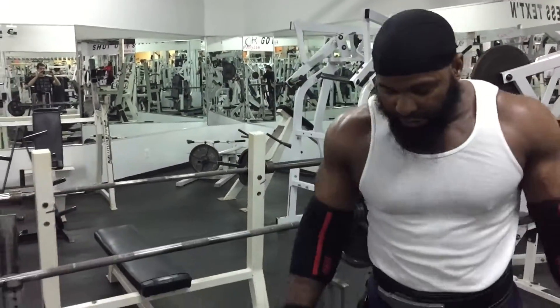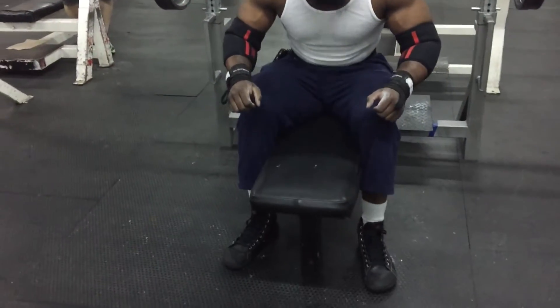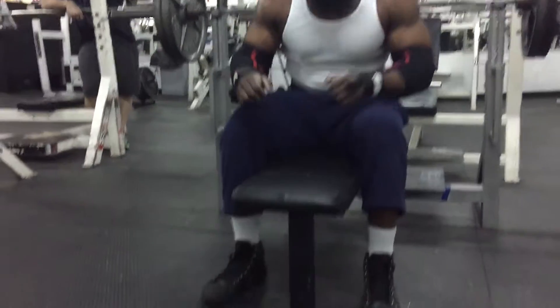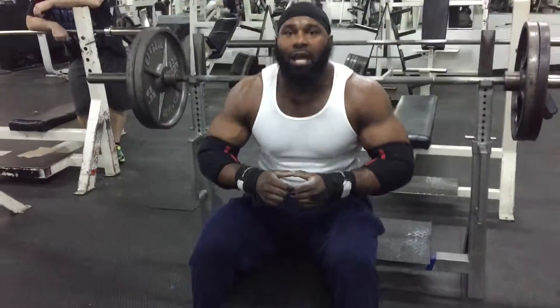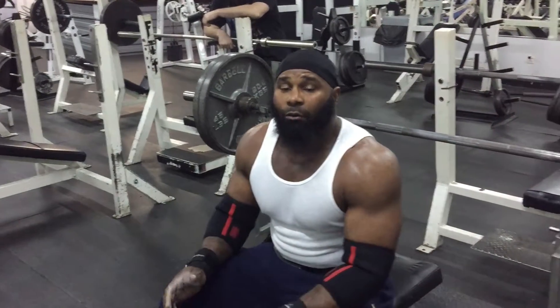The first thing we do is get the setup — proper leg placement where you're going to get a good drive, whether you're going to put the balls of your feet down or go flat foot. Me personally, I prefer flat foot. I get a better leg drive when I go flat foot.